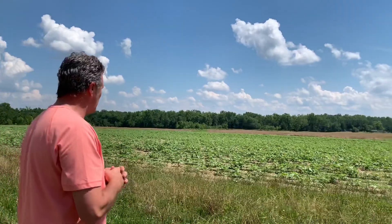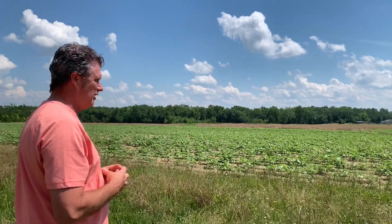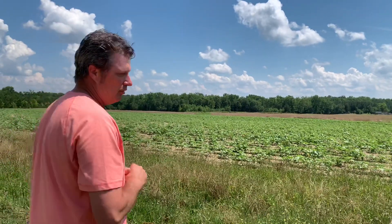The sunflowers — I've only been able to cultivate them one time. They're doing good. And if the weather would cooperate, I may be able to get back in here, but I'm not sure.